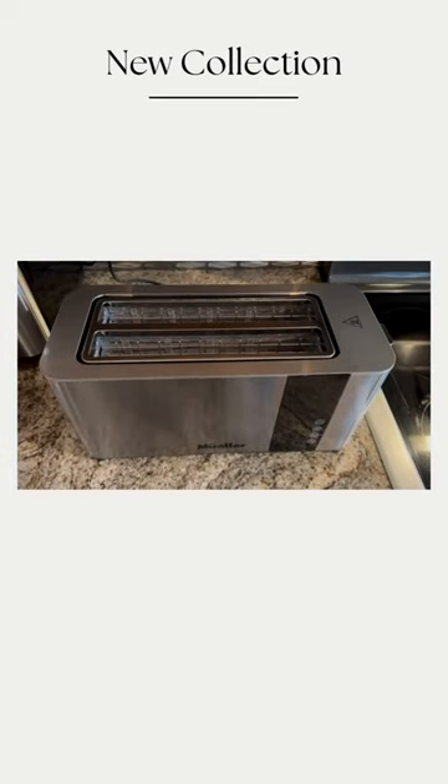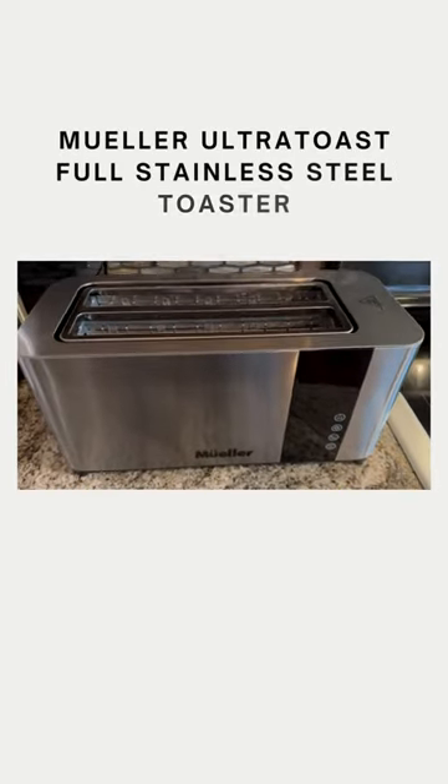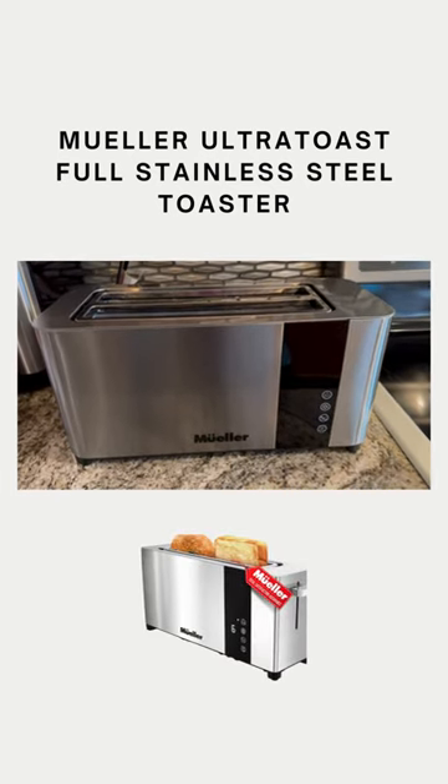Hey everyone, I just wanted to go ahead and do a quick review of this Mueller toaster. This is a stainless steel ultra toast toaster.